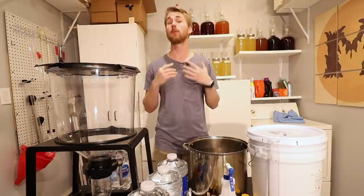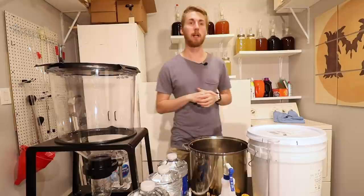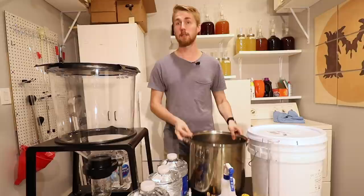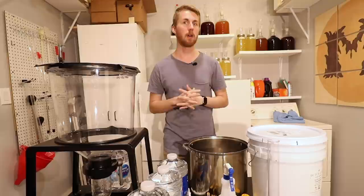It is a style of mead that has caramelized or burnt honey as its main fermentable sugar. Basically what we're going to do is heat up a bunch of honey in a pot and it changes color. It changes some of the characteristics of the honey too. It's a very interesting and awesome style of mead.